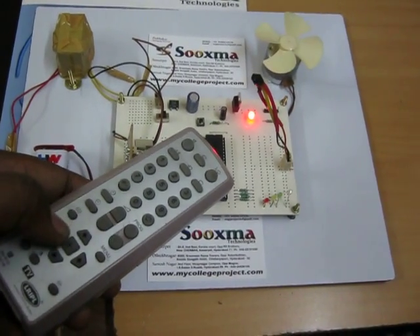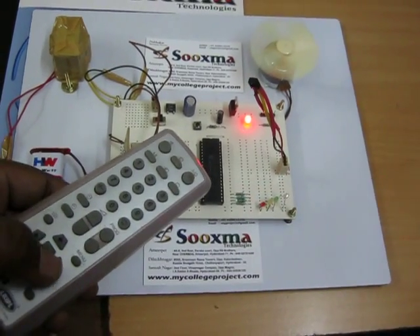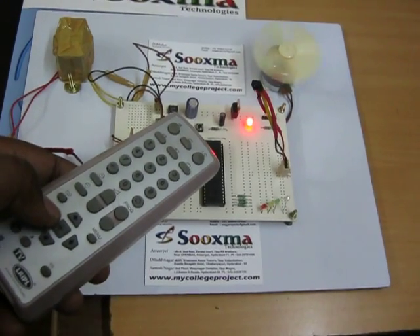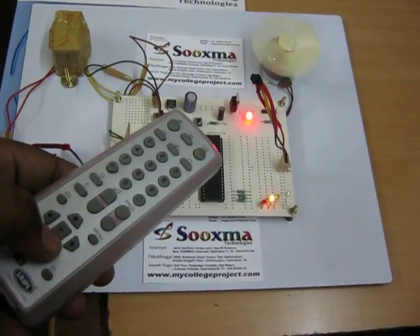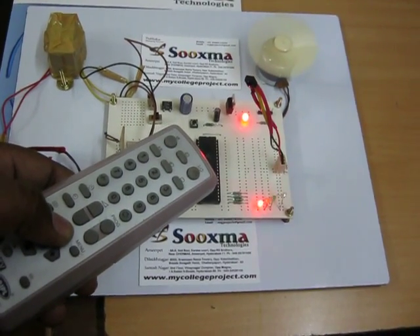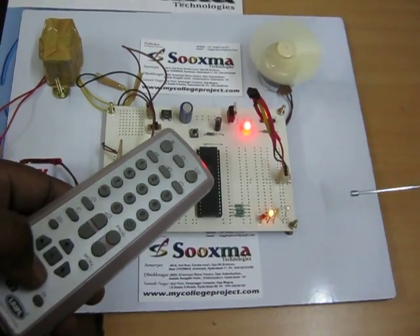Now change of direction. Increase of speed. Clockwise. Decrease of speed. Decrease of speed. This is your TSOP receiver IC — the receiver.